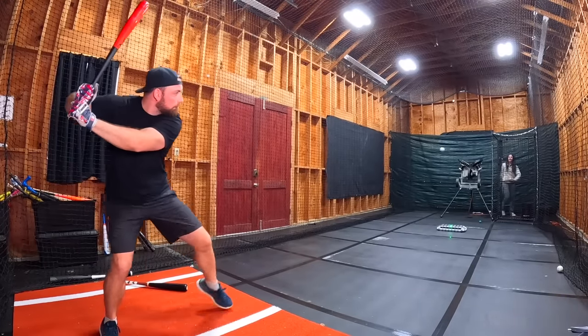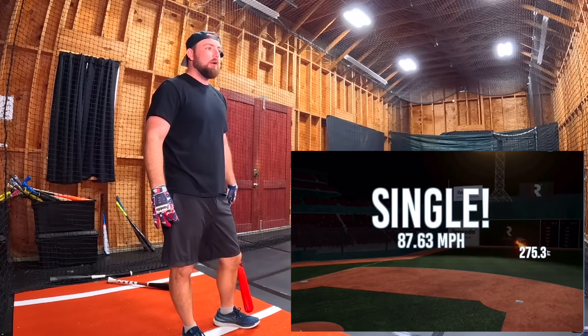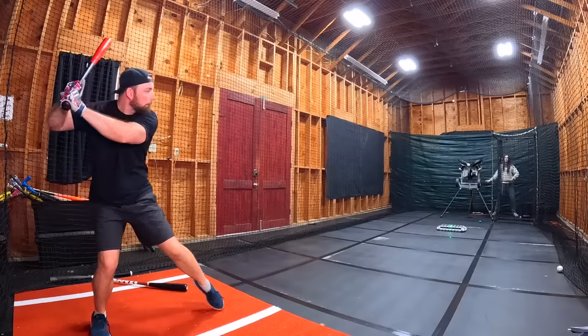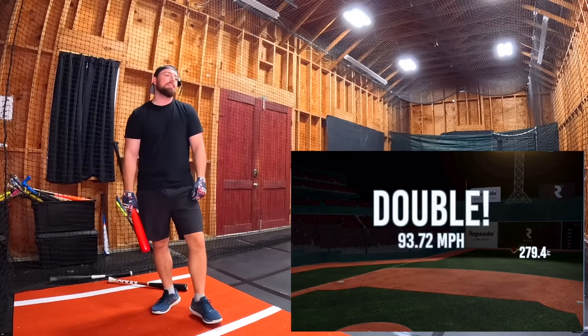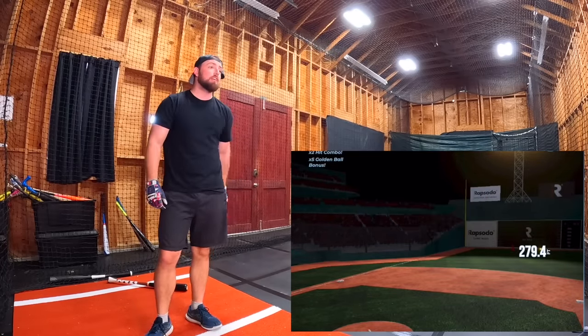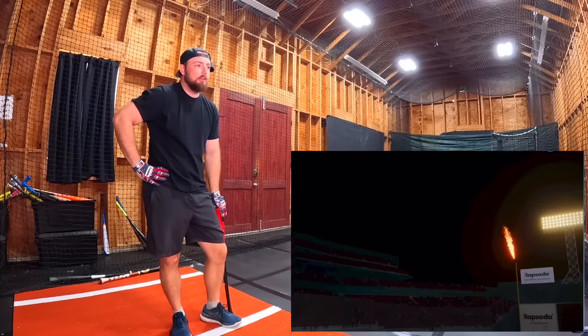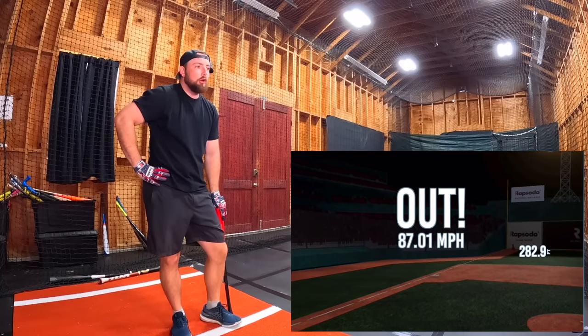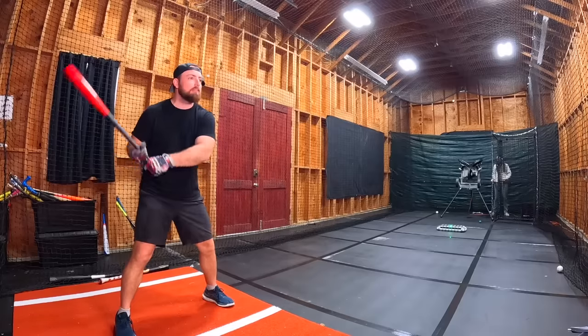We got the baseball sim and pitching machine turned on. Going to the Victus — I really hope I hit at least one home run. It's 330 feet to the fence. First swing: got a little inside on it — 87.63 miles per hour, 275 feet. Second swing: I'm early, but it's a good piece — 93 exit velocity, 279 feet. Third swing: I am so early, that was pathetic — looks like it's going out but going nowhere — 282 feet, 87 miles per hour.